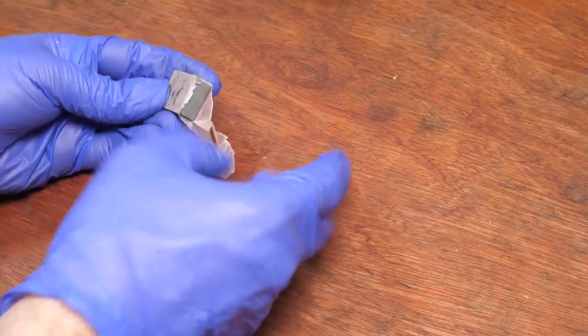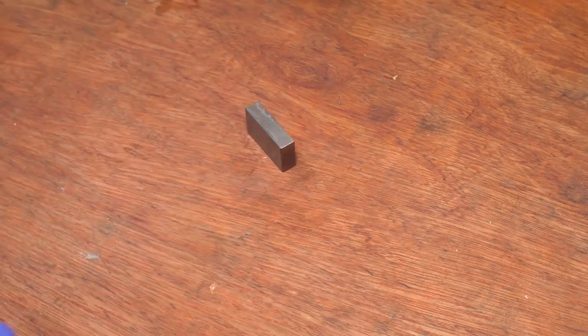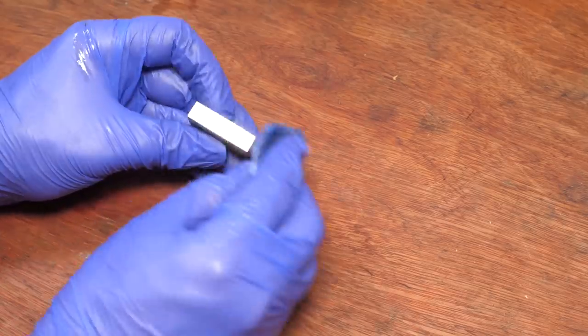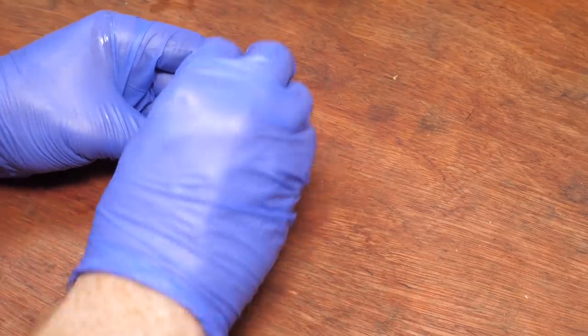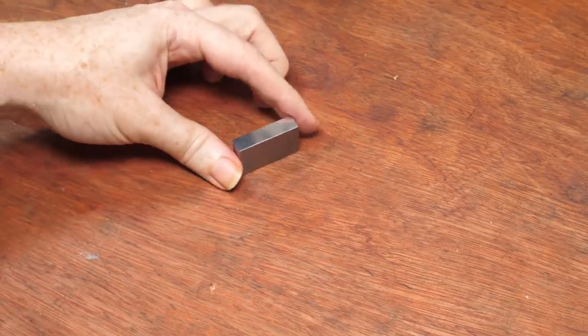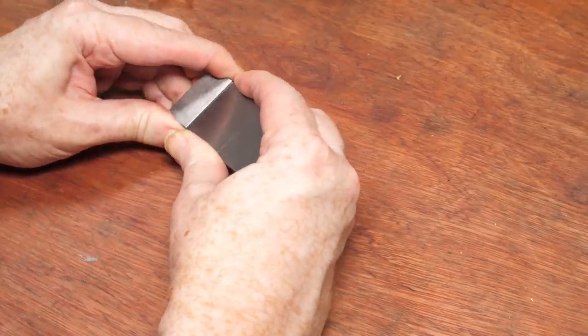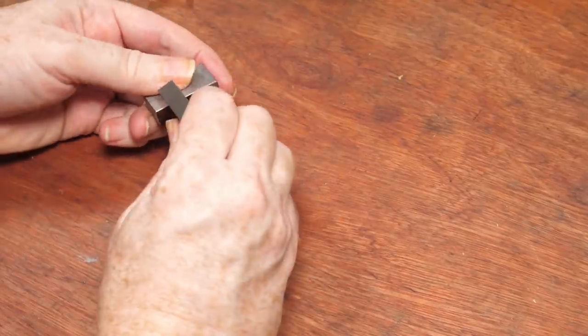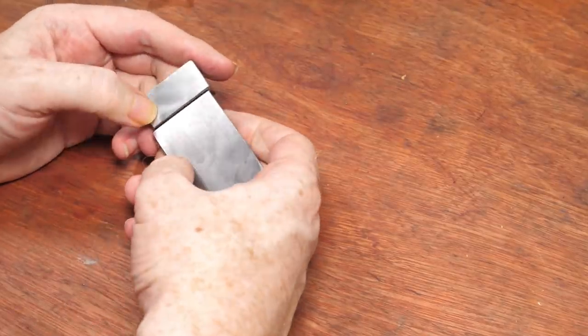To explain why these surfaces have to be clean, I'll need a second gauge block. This block is a lot shorter, but the lapped faces are still exactly the same shape and size as the first. When two lapped faces are pressed together with no air trap between them, they should stick together in a way that's called ringing. I've never done this before and I don't really know what I'm doing. It looks like this face isn't quite clean enough, but the other end looks cleaner.